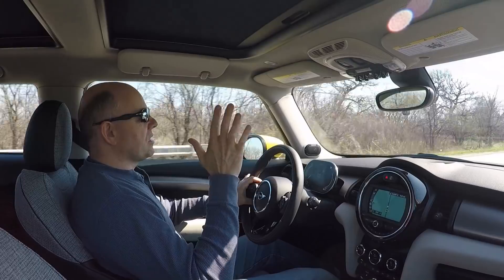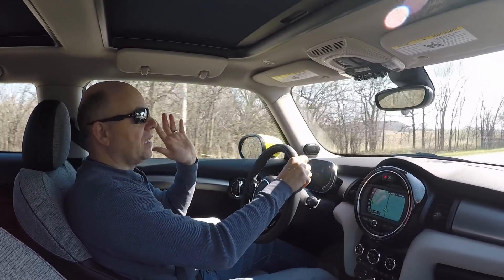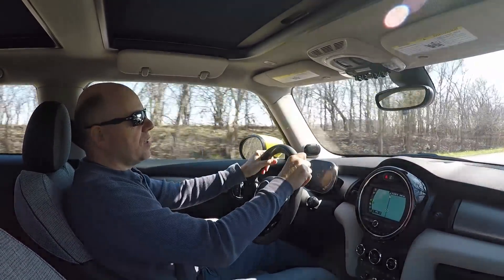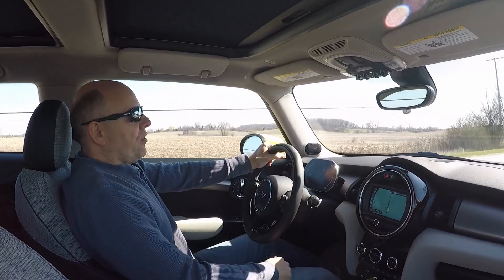Lots of stuff coming up on the Tesla. If you guys have any questions, let me know. If you have any questions on this car — it currently has 1,200 miles on it, we've been driving it a lot, great car — or any questions about the Smart Electric Drive or any of the EVs we own, leave them in the comments section below. Thanks guys, I think that's it for me today.